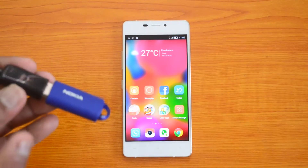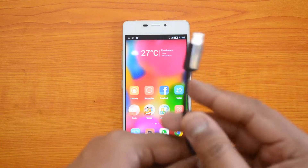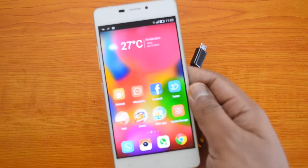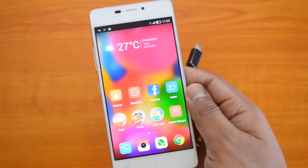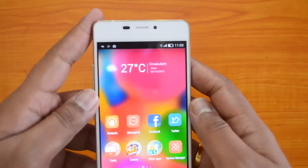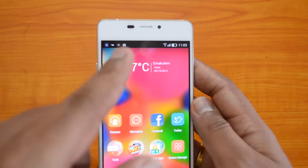We have a USB OTG cable, and we have connected a USB pen drive with the OTG cable. Now let's try inserting this into the phone and see how it detects and how to use it. You can see just inserting this, and now you can see the message: 'Preparing USB storage.'